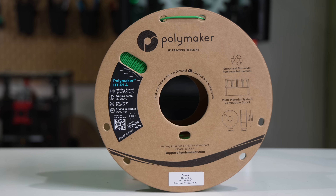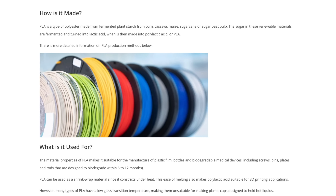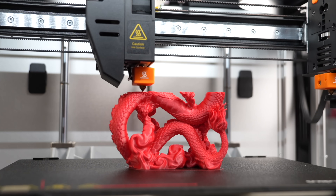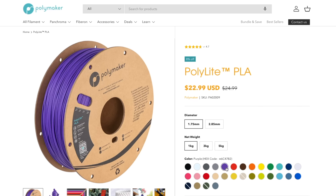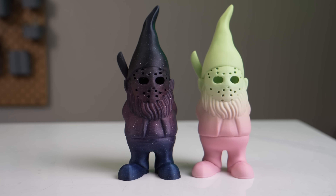Let's start out by taking a look at what this material is and some of its properties. Polylactic acid, or PLA, is without a doubt the most common and popular filament out there, and for good reason. It comes in a wide variety of colors, and most would agree that it's the easiest material to print with.